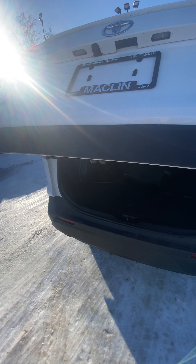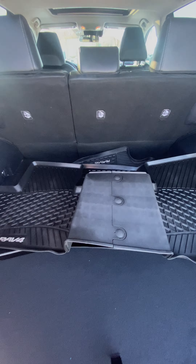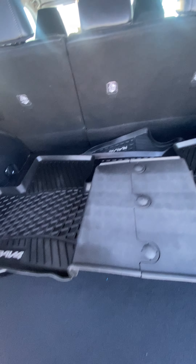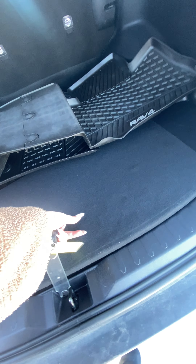Let's open up the trunk here so you can see how much space we're working with. These are just the rubber mats that we could install, but the seats will go down totally flat depending on what kind of cargo you've got. Your full-size spare is down there.